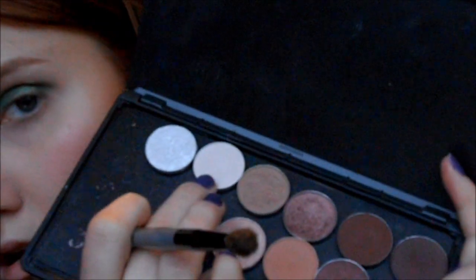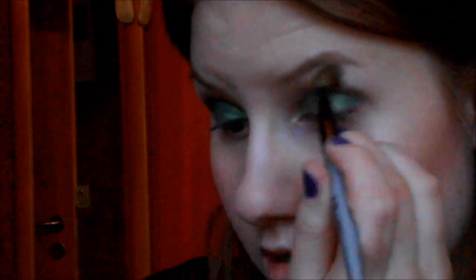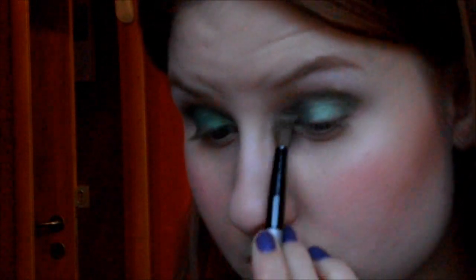Then I am taking mylar — just any light color. If you don't have anything, just a matte white, just use your face powder or something like that. I am just putting that under my brow bone and in the inner corners, trying to blend it a little bit into the green.